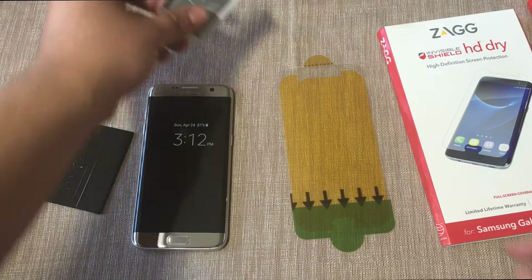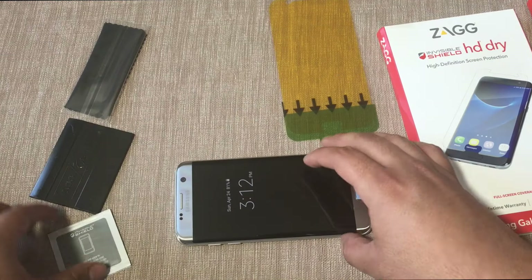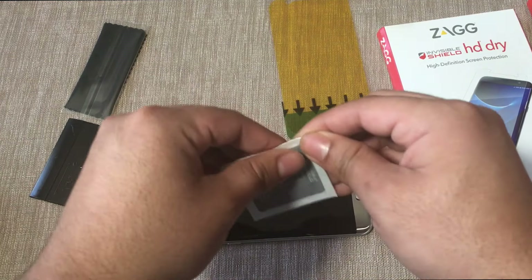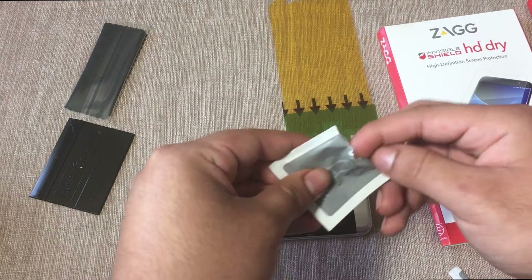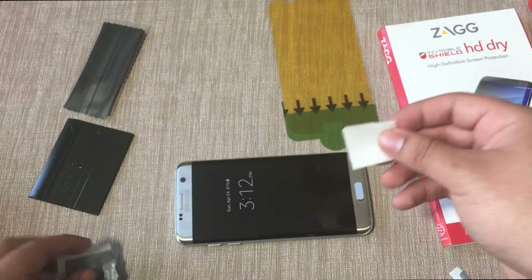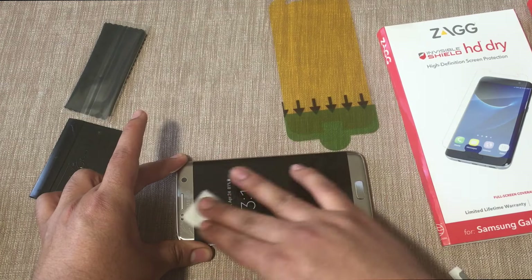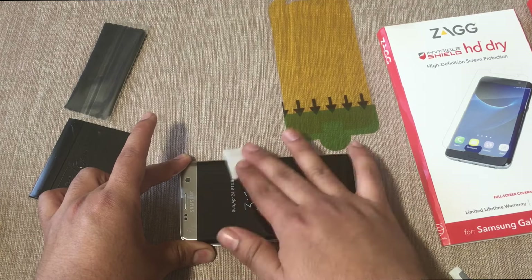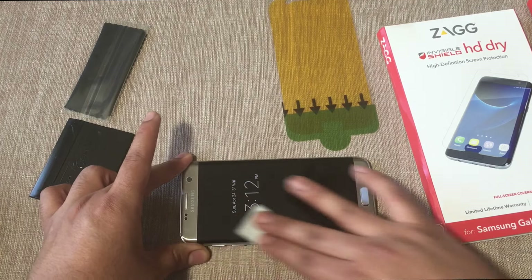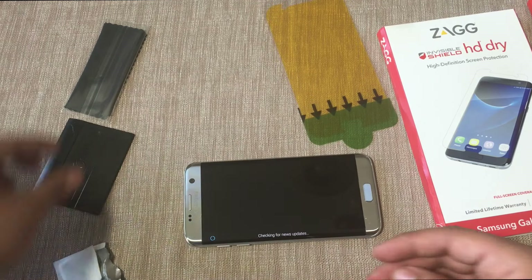The first thing you want to do is clean off the screen. Use the included alcohol pad and give the screen a nice wipe - this will help break off any oil, dirt, and debris on top of the screen.